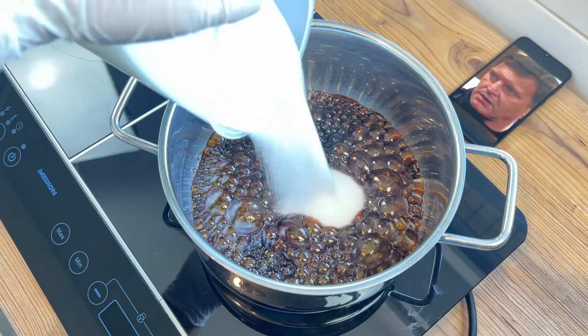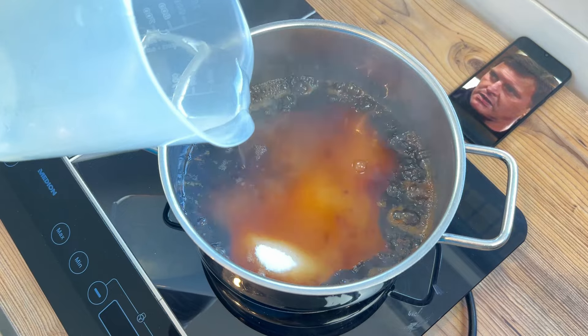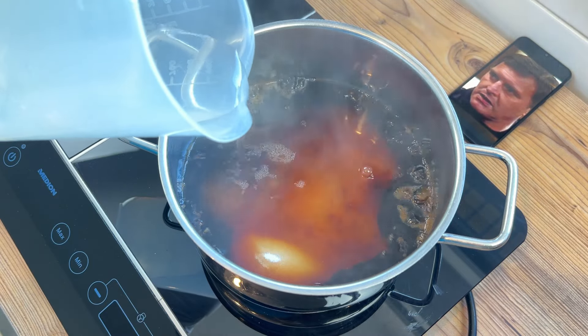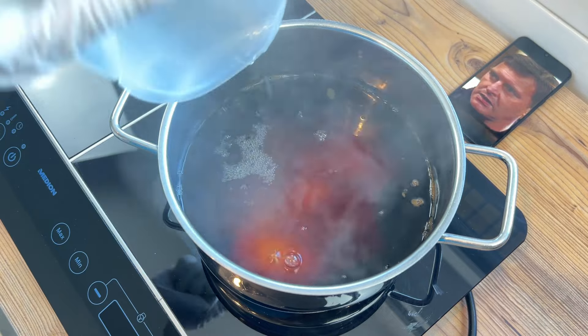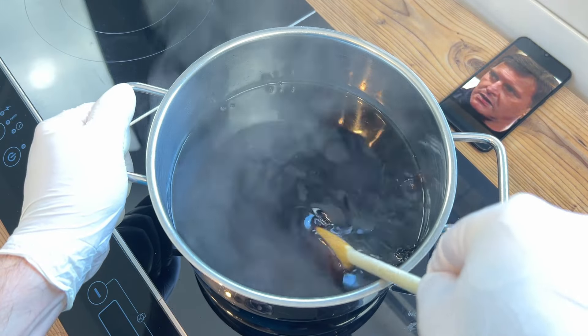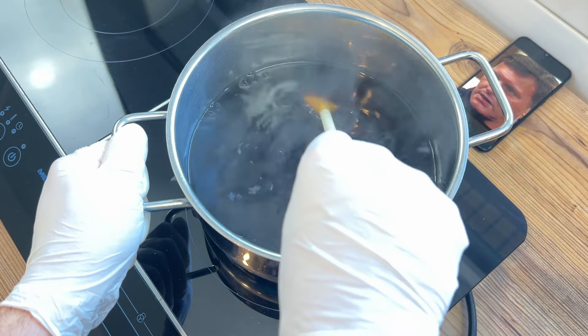I've knocked the heat down to low now, just to give me a little more control, and I'll go in next, very carefully again, with 500 millilitres of boiling water, straight from the kettle. Your pan may protest a little here, but will eventually cool its jets, allowing you to very slowly stir in your added sugar.